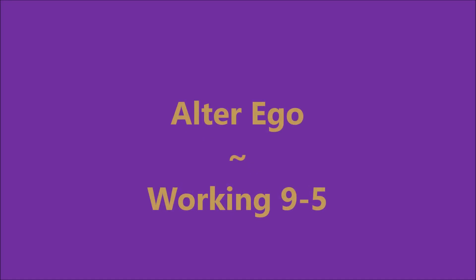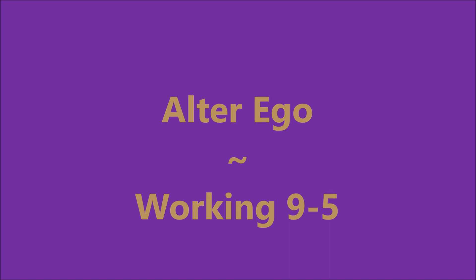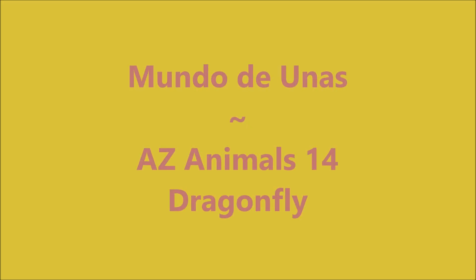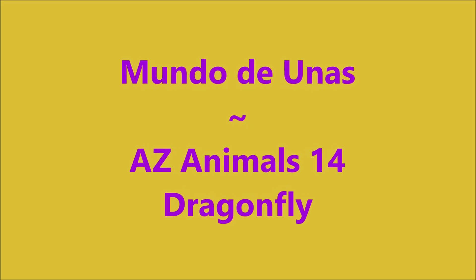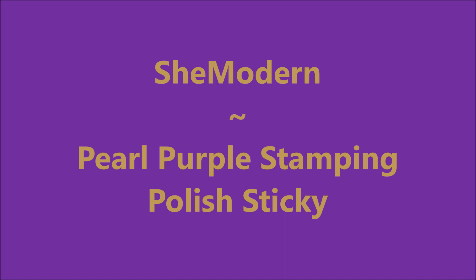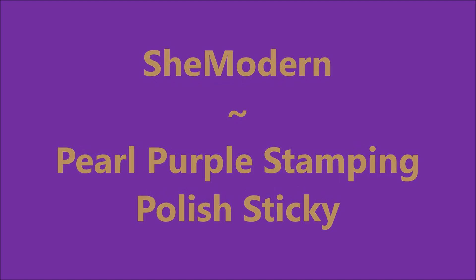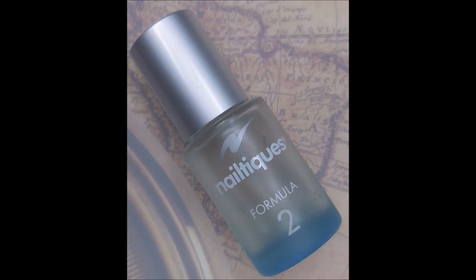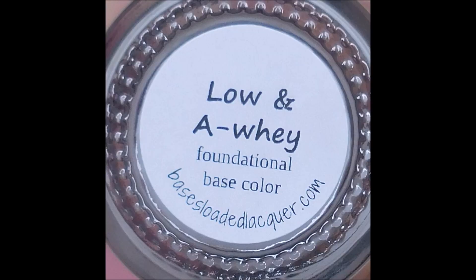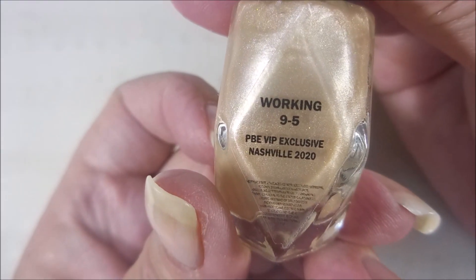Hello my friend and welcome to my channel. Today I've got Alter Ego Working 9 to 5, Mundo Dionis AZ Animals 14 Dragonfly Tongue Twister, and She Modern Pearl Purple Stamping Polish Sticky. Here we go. I've got Neltex Formula 2 and Low and Away as my base coats, and here is Alter Ego Working 9 to 5.